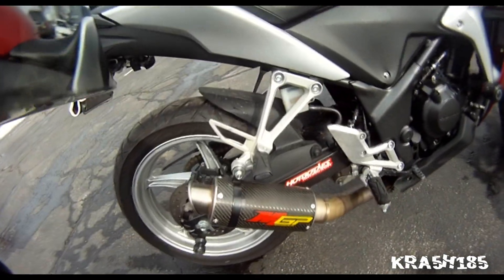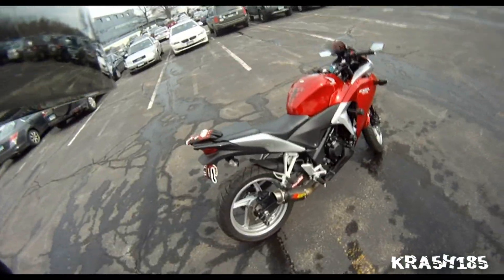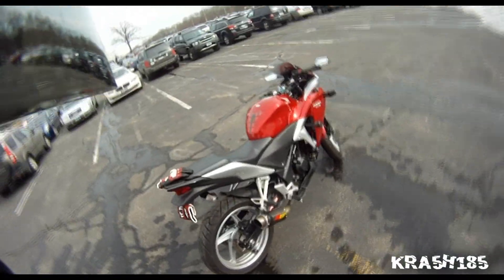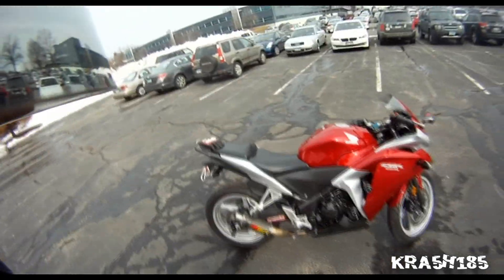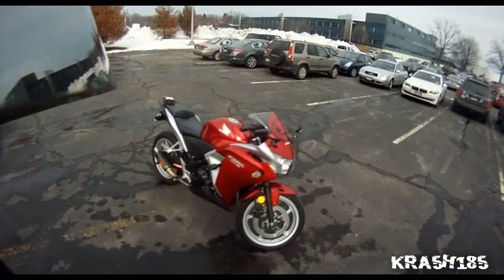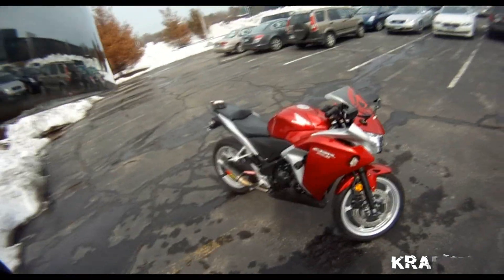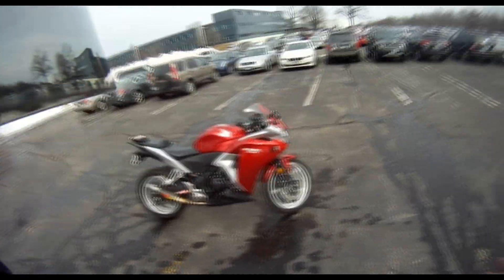Just something to keep in mind if you're thinking about getting this slip-on pipe. It's a great pipe, it really pulls together the look of a bike in my opinion. Anyway, that's it — just a quick video guys, thanks for watching, take it easy.